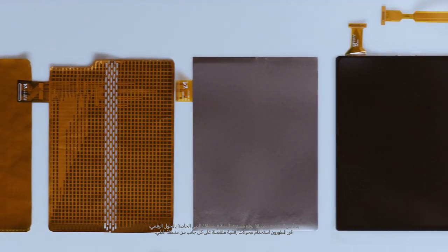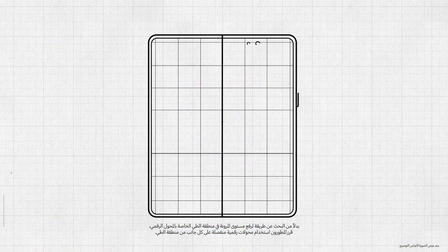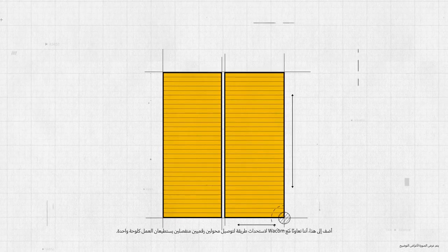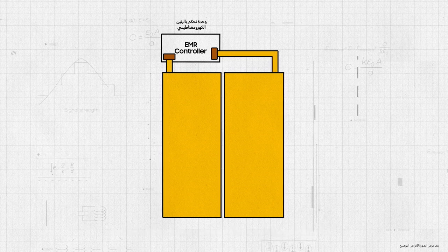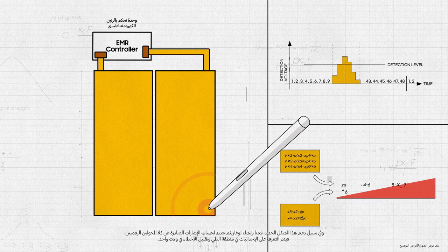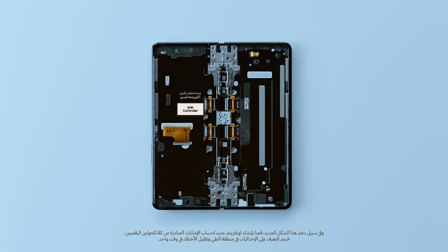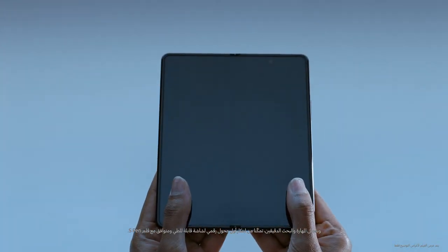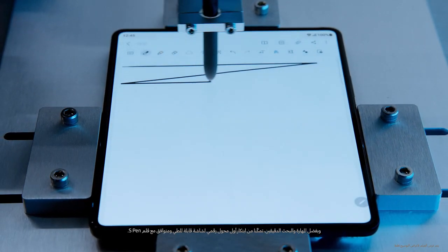Instead of looking for a way to increase the flexibility of the folding area of the digitizer, our developers decided to use separate digitizers on each side of the folding area. Working together with Wacom, we developed a way to connect two separate digitizers so that they operate as a single panel. To support this new form, a new algorithm was created to calculate signals from both digitizers so they could recognize coordinates in the folding area while minimizing errors. Through meticulous craftsmanship and research, we were able to create the first ever digitizer for a foldable display, compatible with an S-Pen.